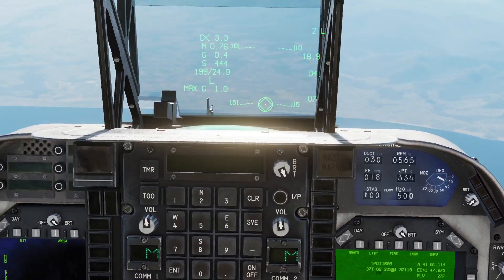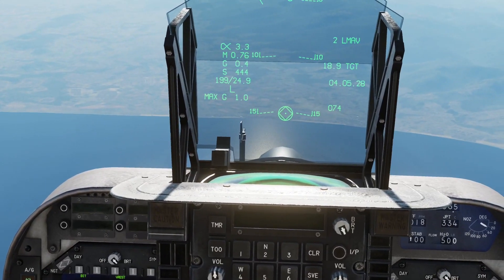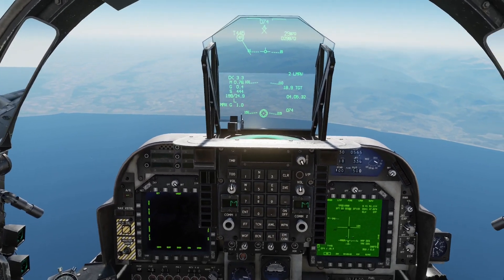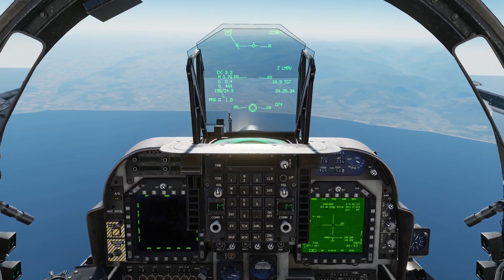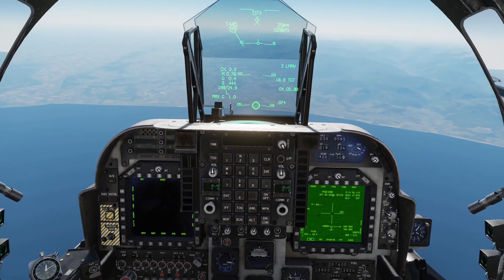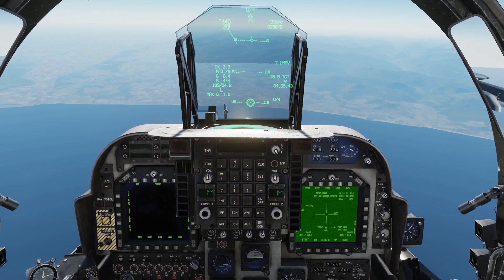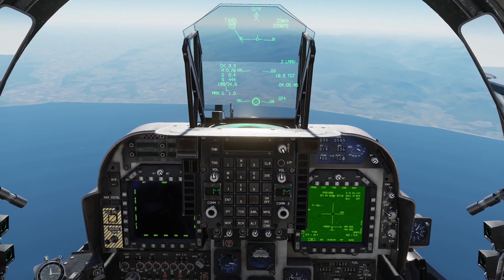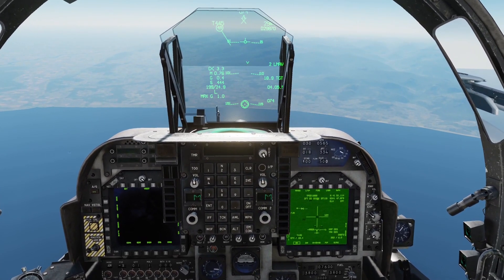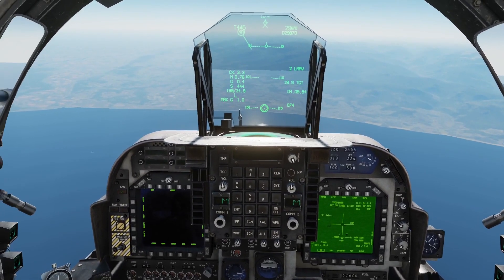Now we're set up — we have our target in sight but at quite long range, so I'm going to come out of active pause and get closer to the target. There's an important element to the procedure for the 65 Echo II: you need to make sure you uncage the Maverick first before you fire the teapod, otherwise there's a risk of the Maverick seeker head locking onto the teapod itself. I'm going to use that procedure.